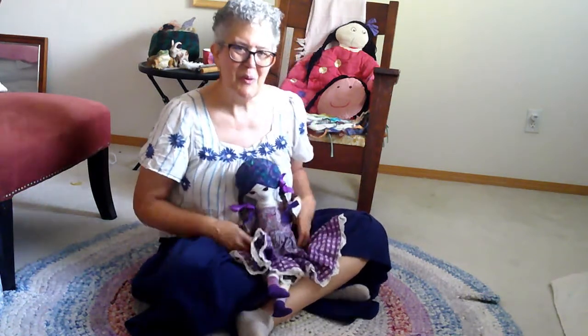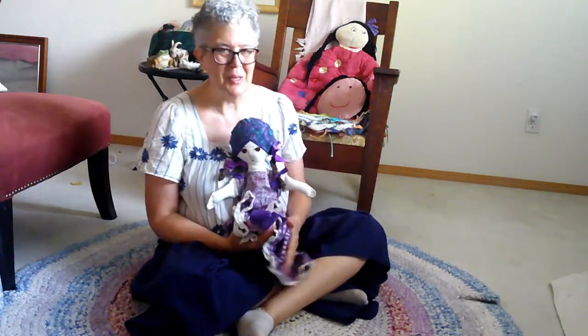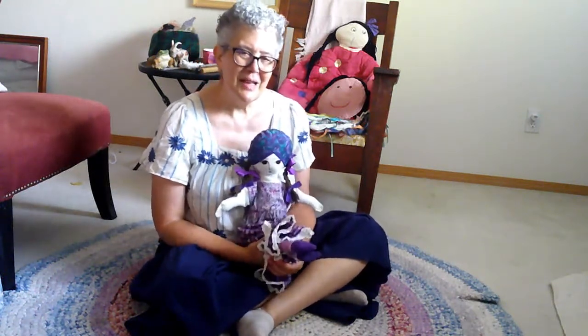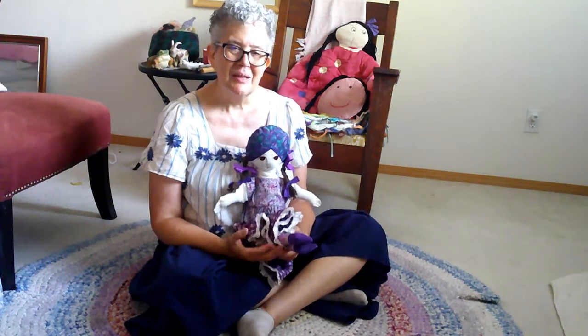And at the summer camp with the kindergartners, we've been making boats of balsa wood. And so I've been having this song in my mind, "My Big Blue Boat." It's a really fun one. I've used it a lot through the years in my circles with my parent-child classes and with my older classes, my nursery and mixed-age class.